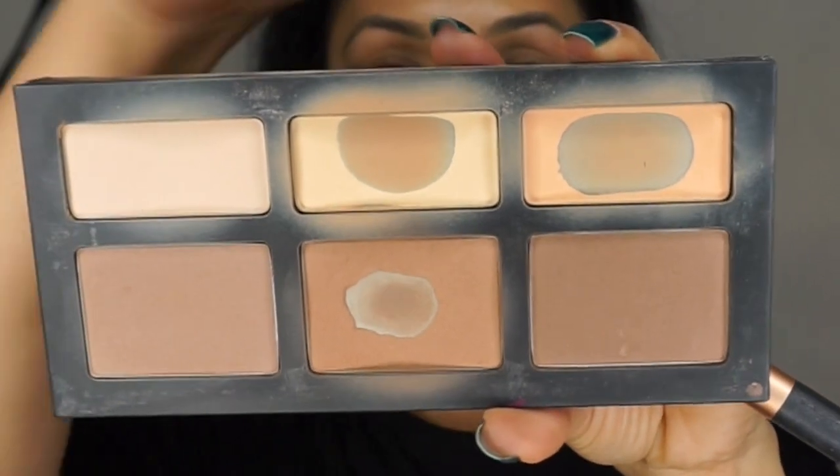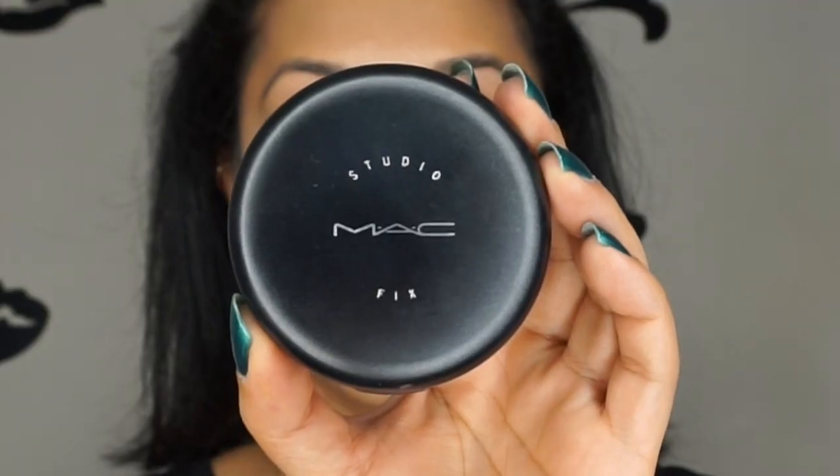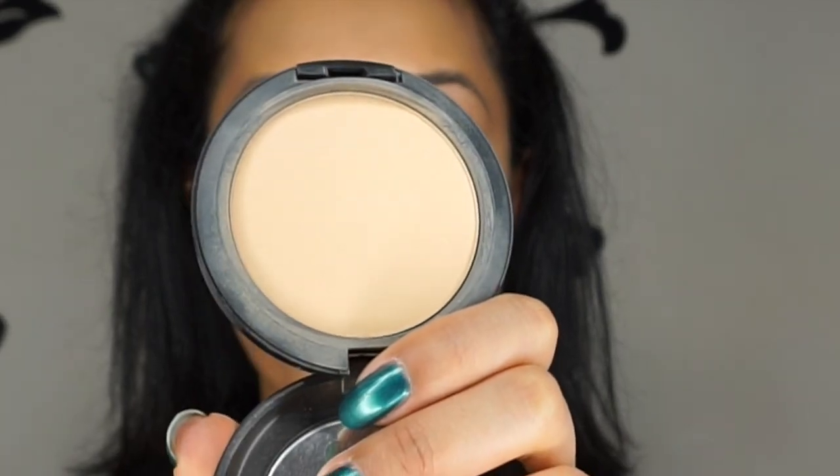My beloved Shade and Light Contour Palette by Kat Von D — look how much love this has been given. Since filming, the highlighting shades have almost finished. I'm going to set it all with my contour brush by Real Techniques so that everything is nice, set, and feeling smooth. Then I'm setting the rest of my face with my Studio Fix Powder Foundation by MAC, using a large powder brush by Sigma to make sure everything is non-sticky. It's a dewy foundation so you need to set it quite well.